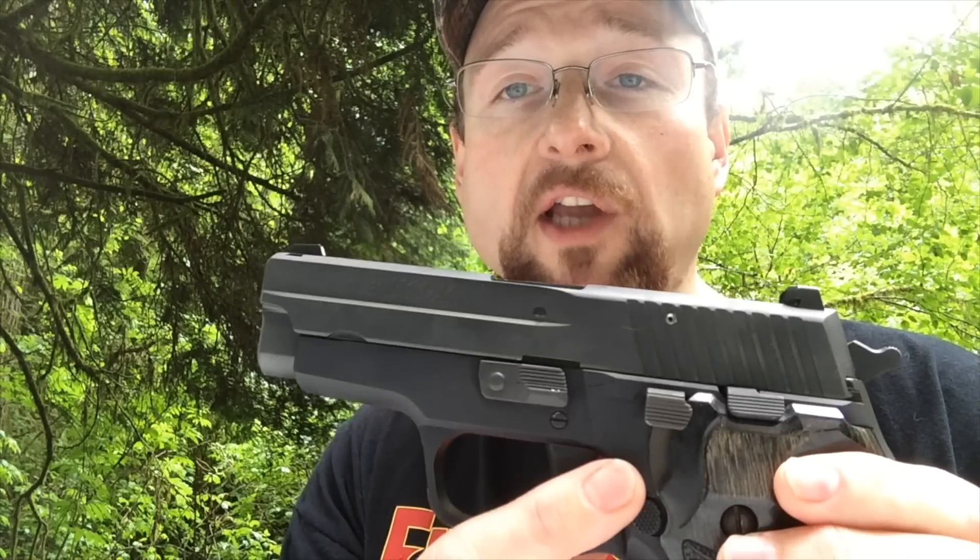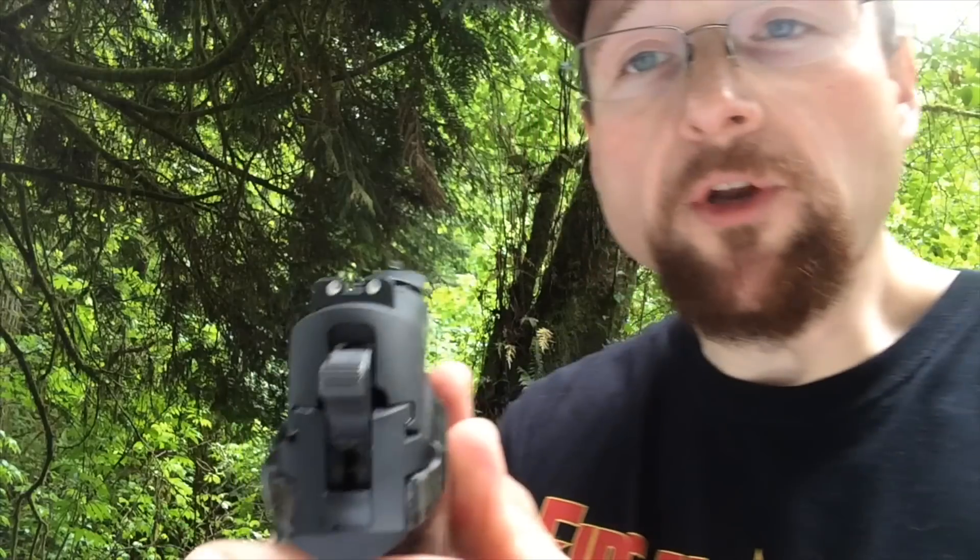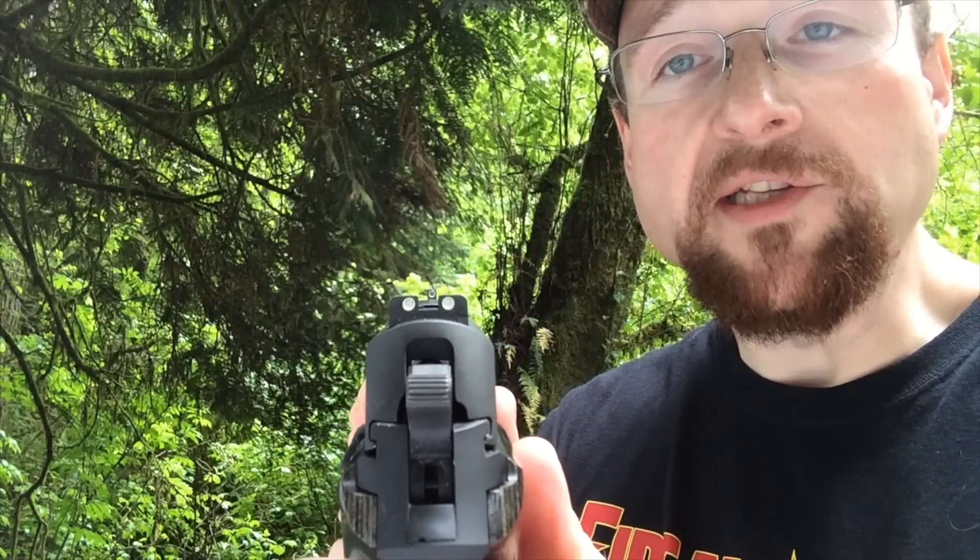As with most double-action, single-action type SIGs, you have the decocker, you have the slide release, you have the takedown mechanism. This particular model comes with SIG night sights on it.